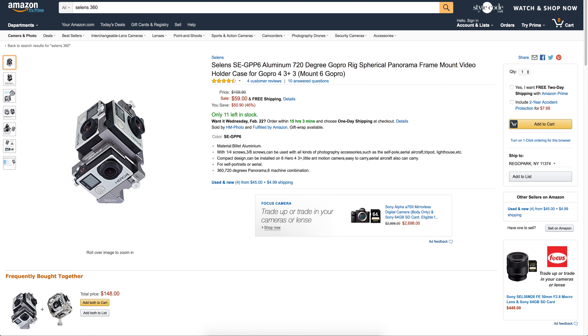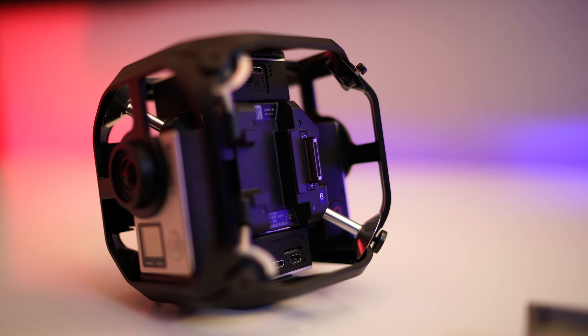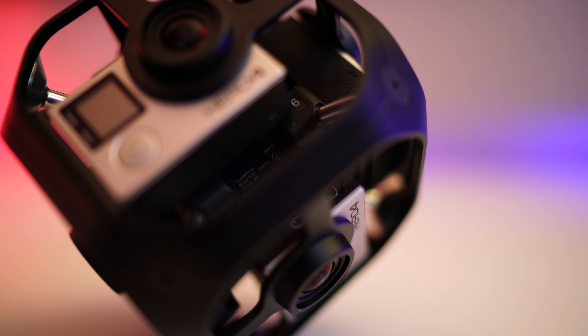The GoPro Omni rig costs about $1,500 — that's a lot more than the Freedom 360 at a couple of hundred dollars and way more than the $60 I paid for the Sellins rig. So why does it cost so much? Well, it has one key advantage. In the center there's an interface that creates a mesh network of all the GoPros attached to it. Each GoPro is labeled one through six. GoPros number two through six act as slave units, while GoPro number one is the master and commands all the rest. So anything you do on GoPro number one propagates down to all the others — powering on, formatting the SD card, and most importantly, hitting the record button. This is great for synchronization, because one of the biggest challenges in creating 360 video is getting all of these traditionally independent cameras to act as one.